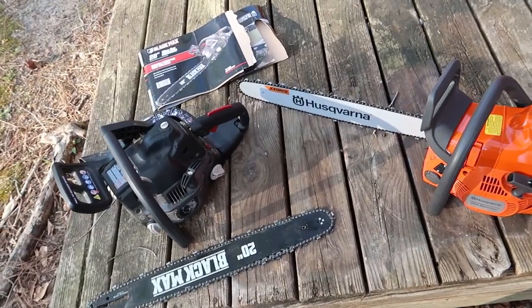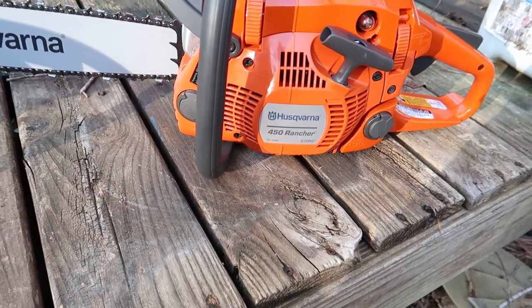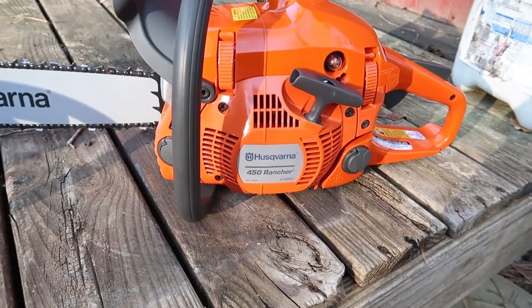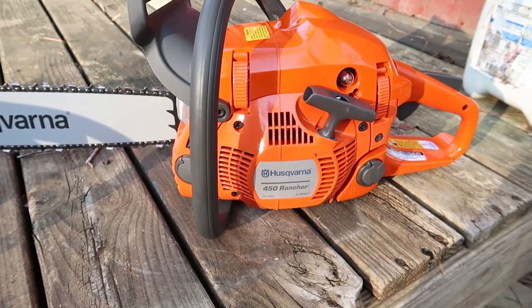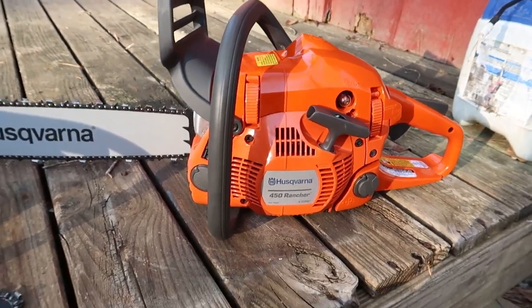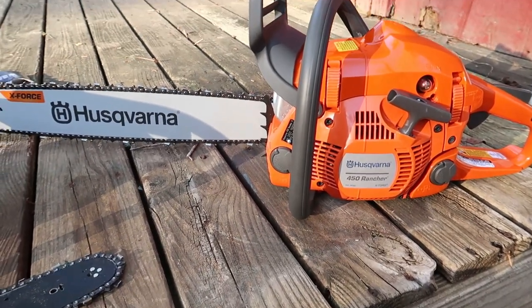The replacement is already purchased. Got me a nice Husqvarna 450 Rancher — pretty much somewhat equivalent, 50cc gas engine. Heard much better things about it. Husqvarnas are tried and true chainsaws — pretty much the standard of what you want: either Husqvarna or Stihl, something like that.